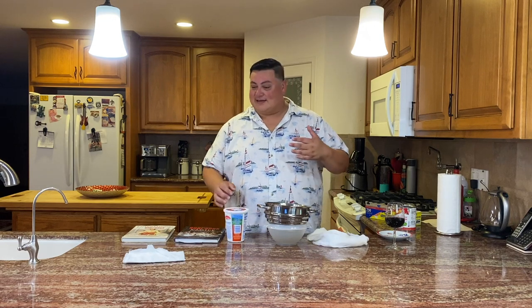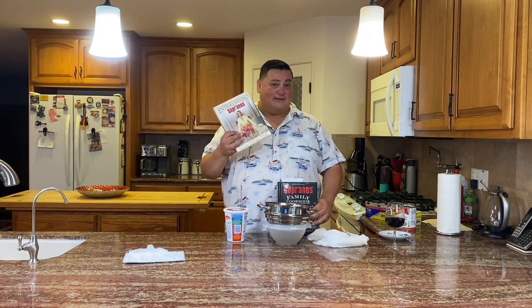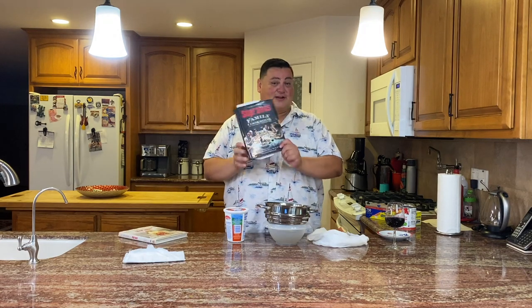Happy Sunday everybody, welcome back. If you're joining me for the first time, my name is Anthony — I'm not a professional chef, I just like to cook and have fun experimenting with new things in the kitchen. I'm cooking through the series The Sopranos, doing every dish inspired by the show, mentioned in the show, or in one of the two authorized cookbooks: Entertaining with the Sopranos or The Soprano Family Cookbook.